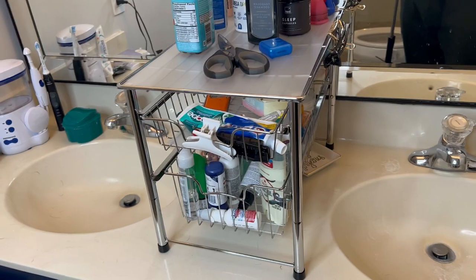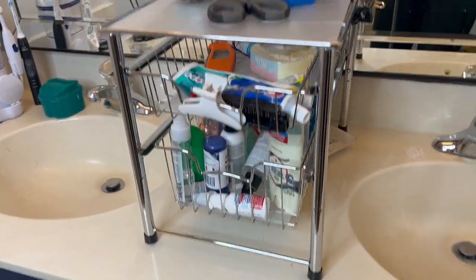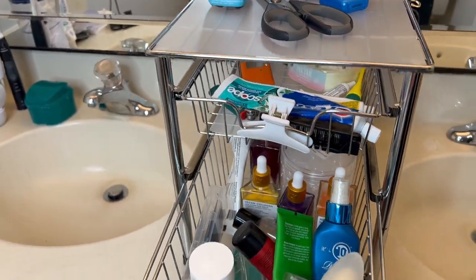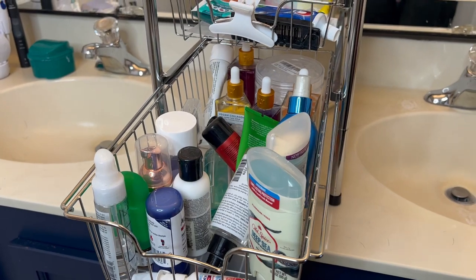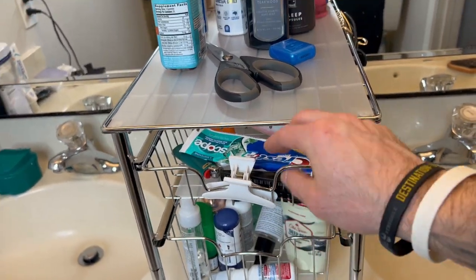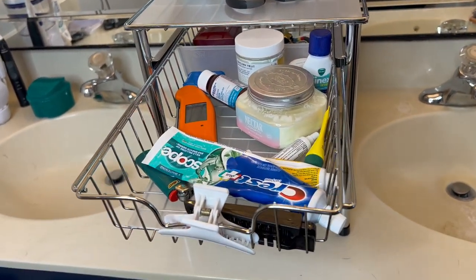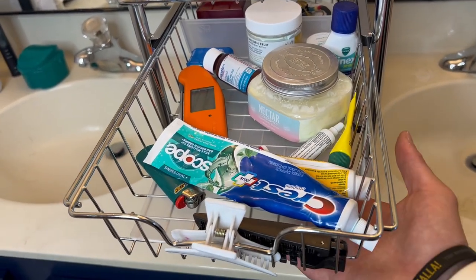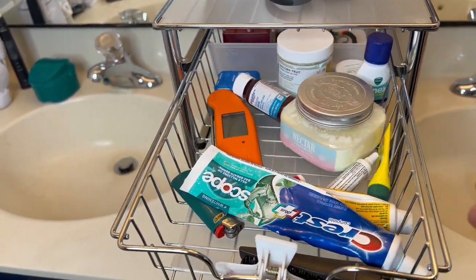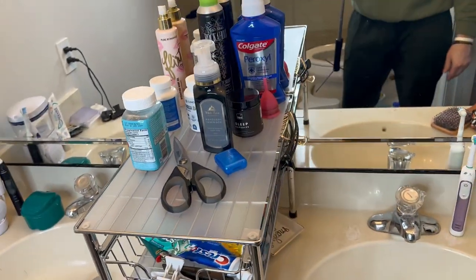This thing is fantastic. It has three places you can put stuff — two drawers and then on top. The drawers slide out really easy, just pull it right out, and you can see how much stuff you can really fit in there. That's the deep one. The one above is a little more shallow. They all have these little trays on the bottom so things are not falling through, and it slides right back in very easily.